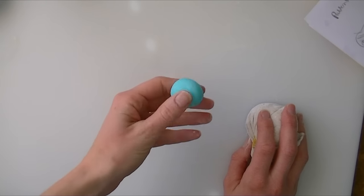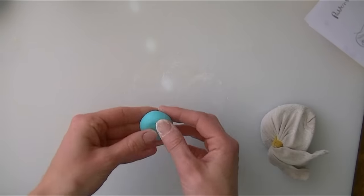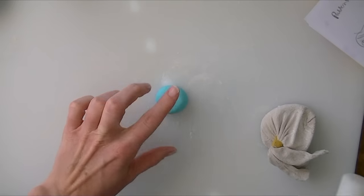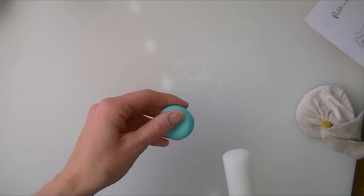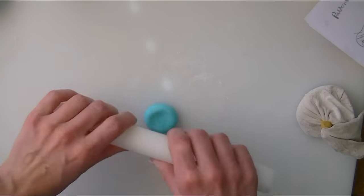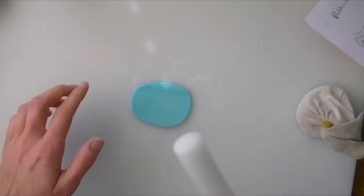In this video we are just going to make a little dummy cake topper. I am just going to put a little bit of corn flour on my work surface. I have just dyed some fondant — it is just normal fondant, it is the Renshaw's one that I have got here. I have just dyed it like a turquoise, so I am just rolling that out.